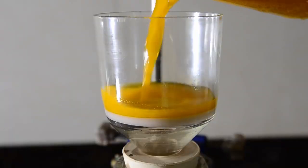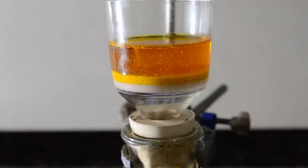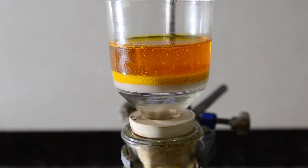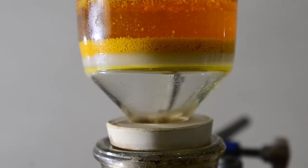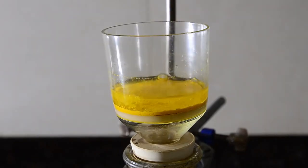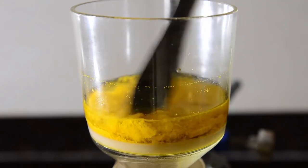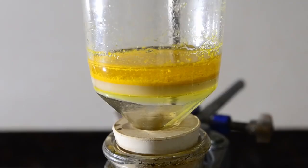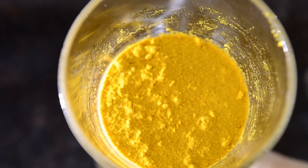We allowed the crystalline precipitate to settle and then set up for filtration. We washed the beaker and the precipitate with 20 mL of cold water and got the crude product as dry as we could using the filter pump.